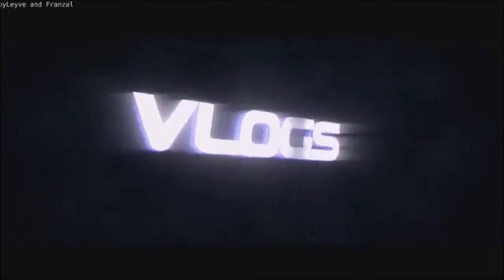Hey guys, welcome back to another vlog. Dark Ninja here. Damn, I mixed up that intro. Hey guys, Dark Ninja here. Welcome back to another vlog.